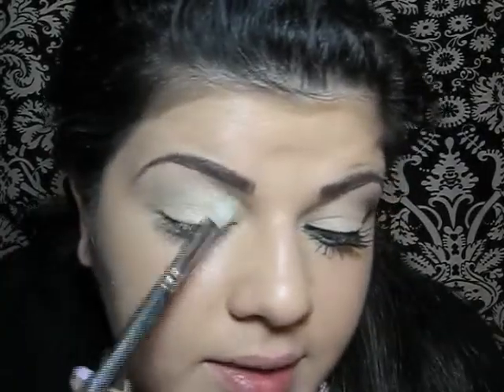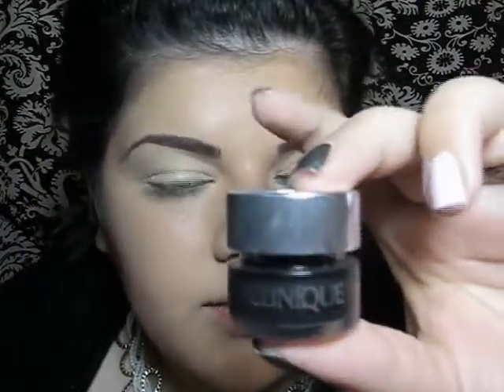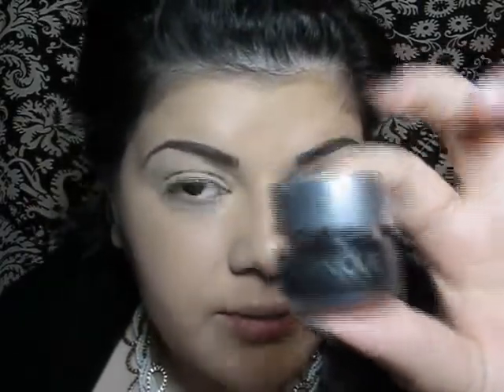Then I will take my 217 blending brush and just blend the edges. Then I will line my eyes, and for that I will be using Clinique's gel liner in true black.